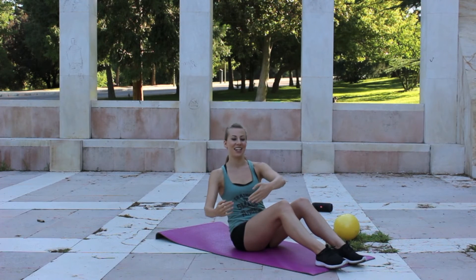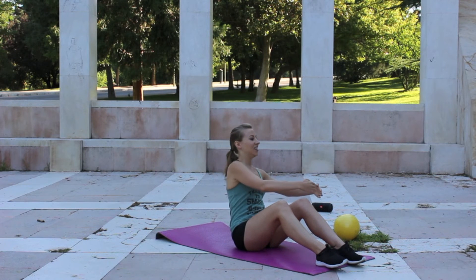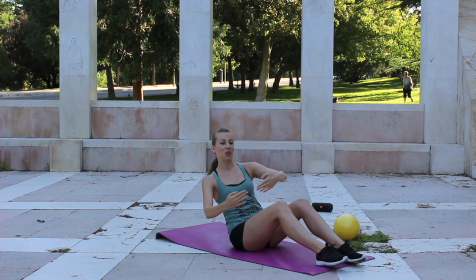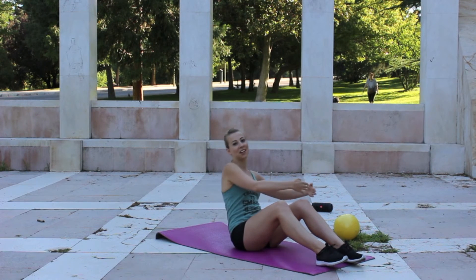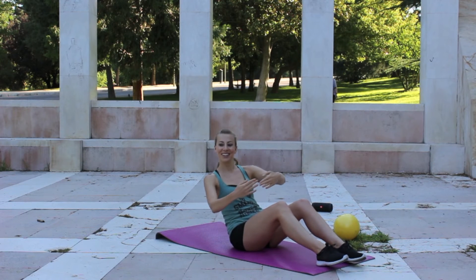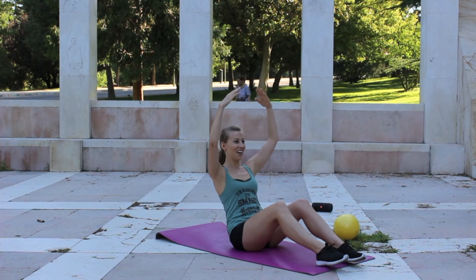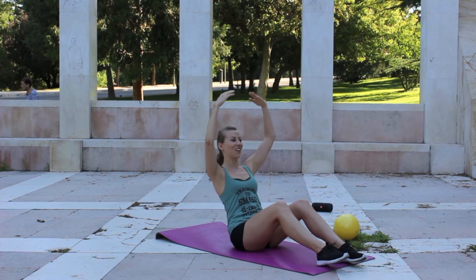And we're going to take it side to side — a little rock through center. You should feel it just carving out that waist. We're getting wasted — this waist. Bring it to center, arms are overhead here. Lots of control required here.